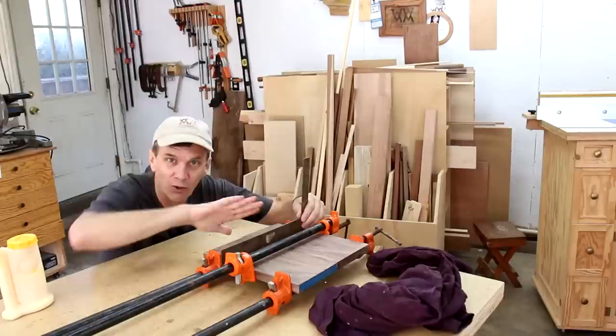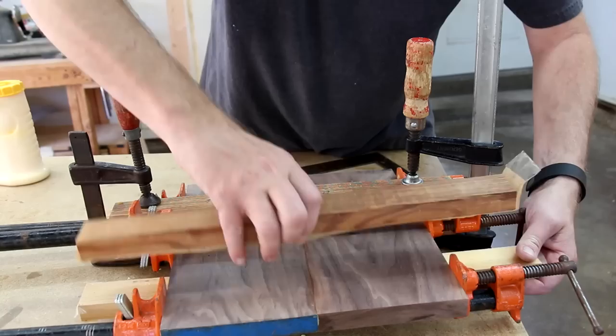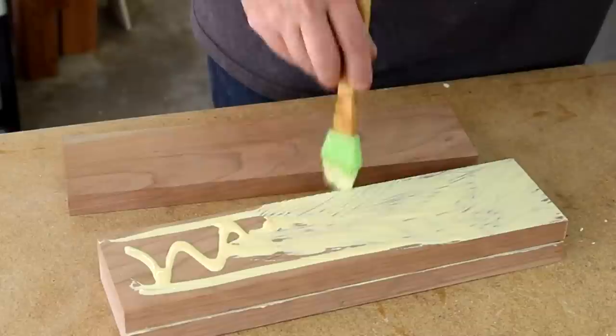If the boards are bowing, you'd probably clamp them too tight. I put packing tape on these two boards so that they won't stick to the glue — these will also help flatten out the boards. I can also glue up these three cherry boards to turn on the lathe.